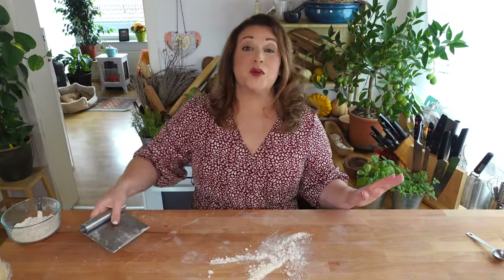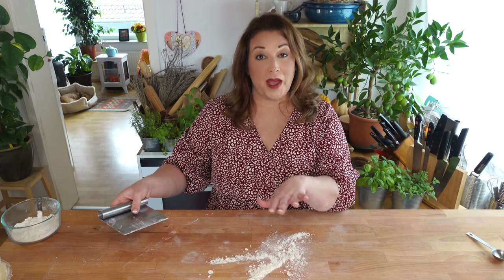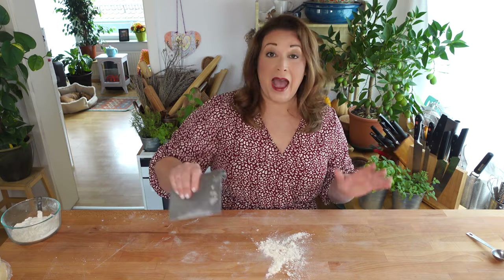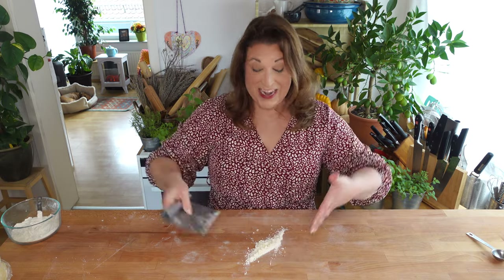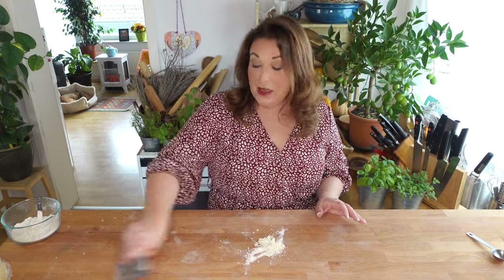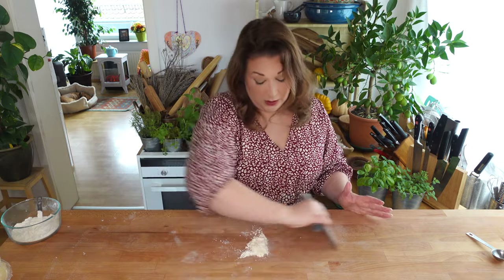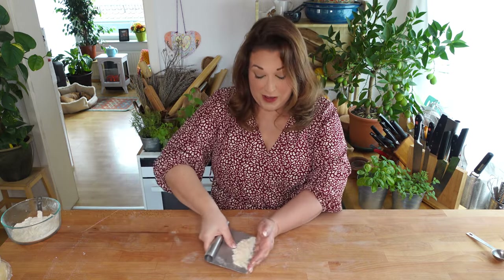I'm cleaning up my surface right now because I'm going to teach you next how to blind bake a pie shell. When cleaning my surface after making a pie I always use my pastry scraper and I never get water on these little crumbs or you will have a big clump of goo on your surface. So keep it dry as you are scraping up your crumbs and you'll keep things nice and orderly.